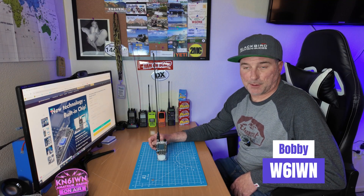Hey, what's up guys? This is Bobby W6IWN and today we're here to talk about the TID Radio H3.